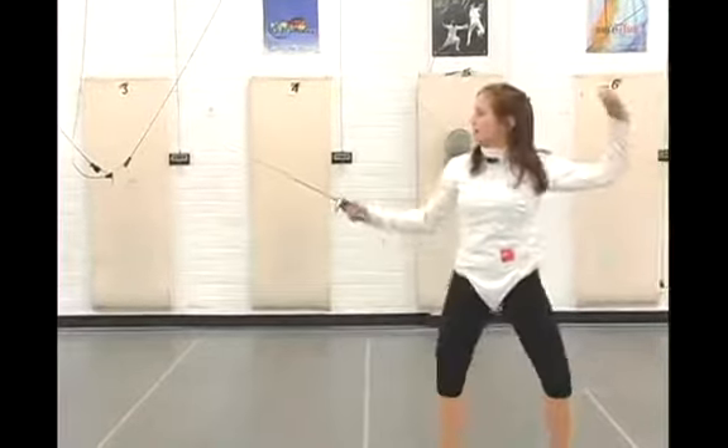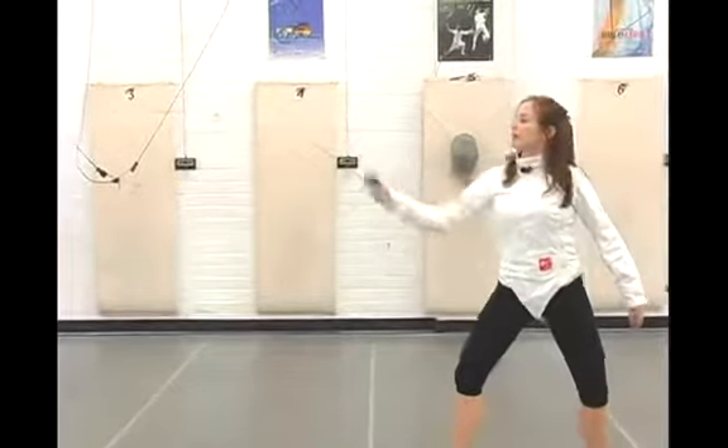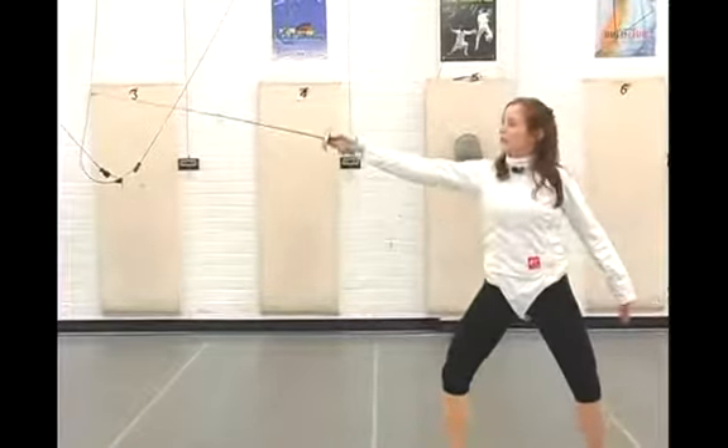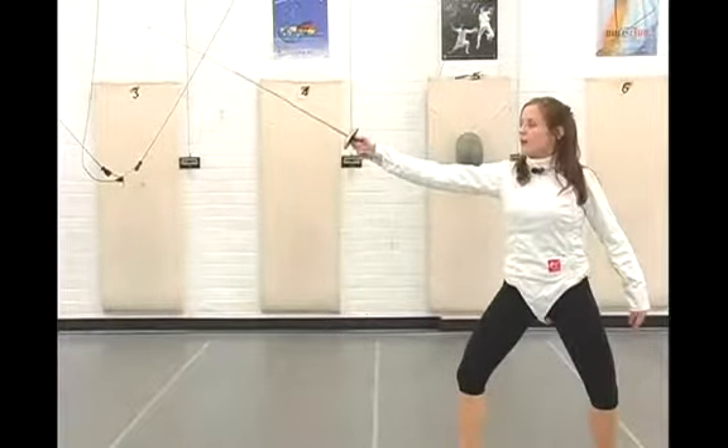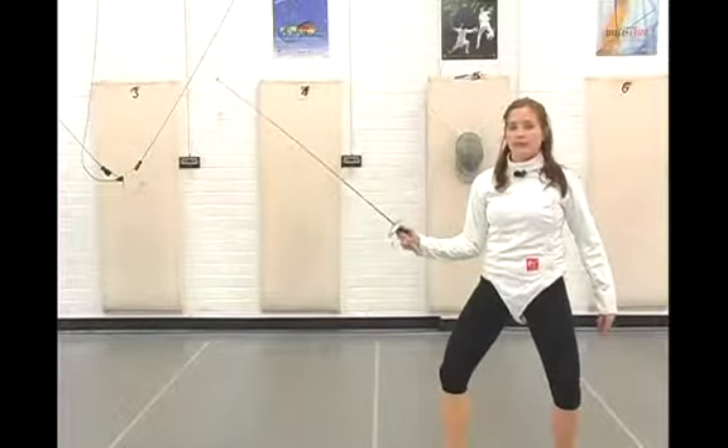So from the side, a flick looks something like this. It's a fast attack — it darts out. It does engage that straight arm, but you can flick an opponent in the back from in front of them very quickly with the proper technique.